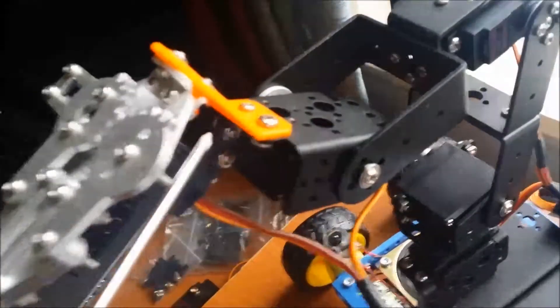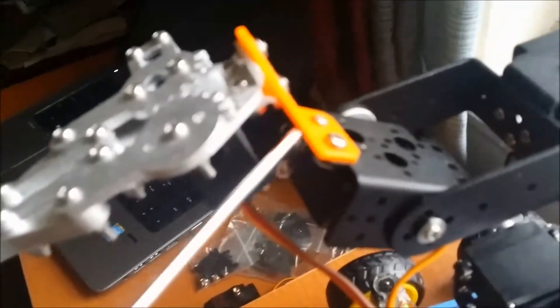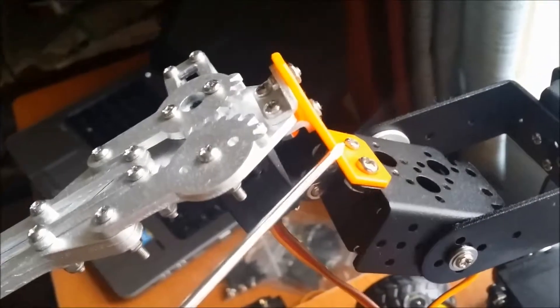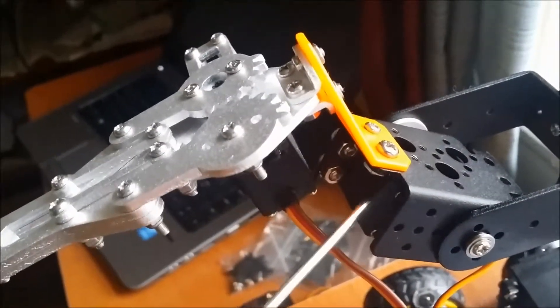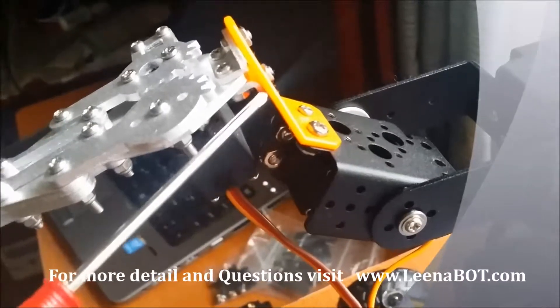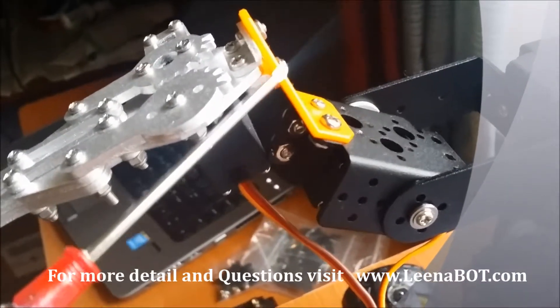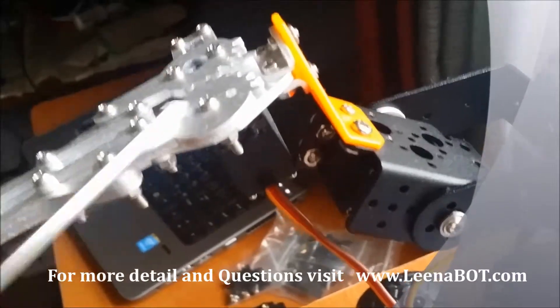In some designs they will use one more servo, so instead of this orange piece, that will make it heavier for the robotic hand. If you have a strong base, then you can attach one more servo here. Instead of that, you need to search for some alternative piece where you can attach the claw.